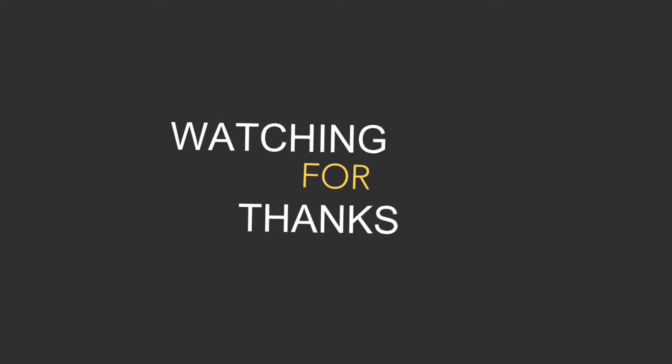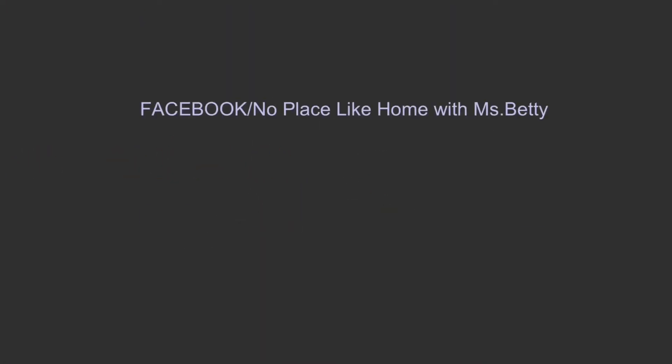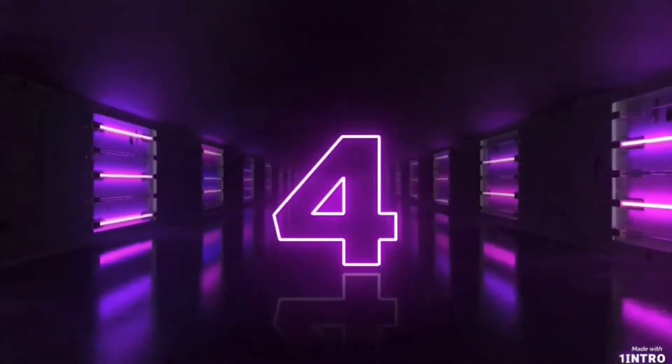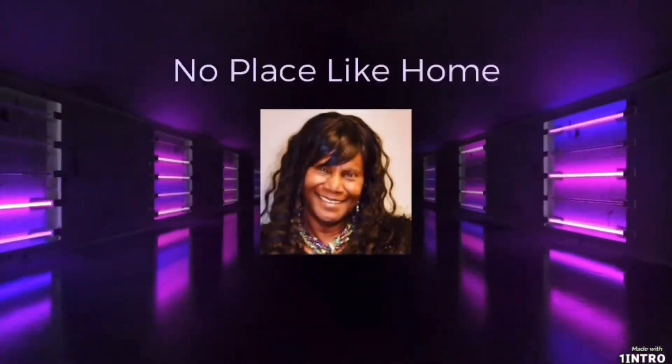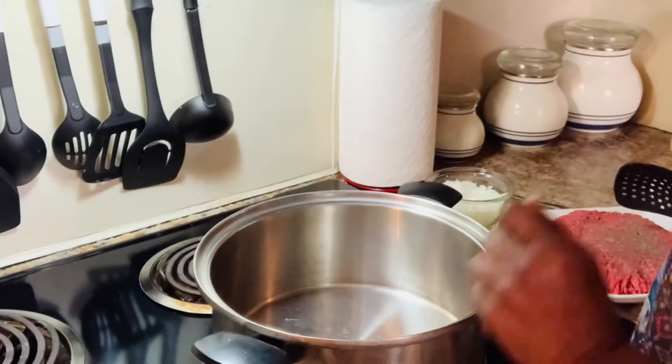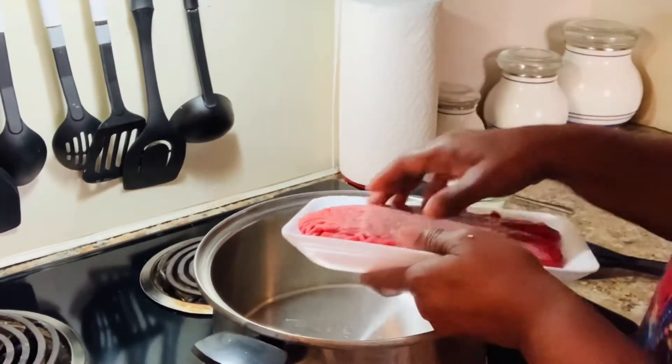Hello everyone, welcome back to No Place Like Home. Today I'm in the kitchen and we're gonna fix us some old-fashioned lasagna. If you'd like to know how we did it, keep watching. First we're gonna put our brown meat in.